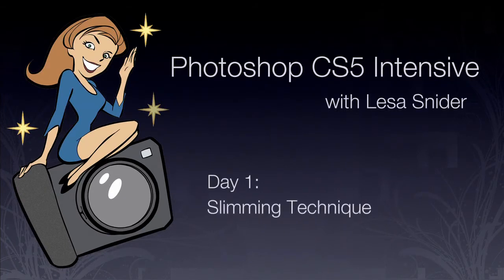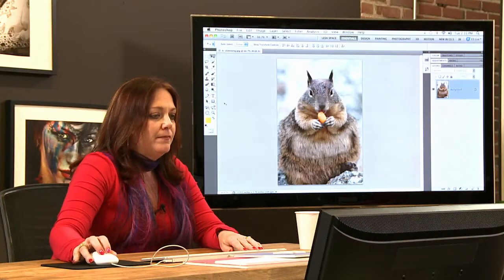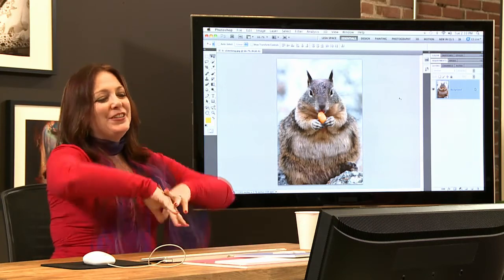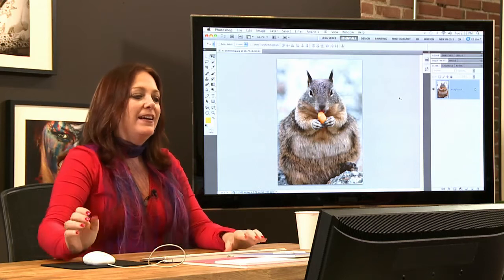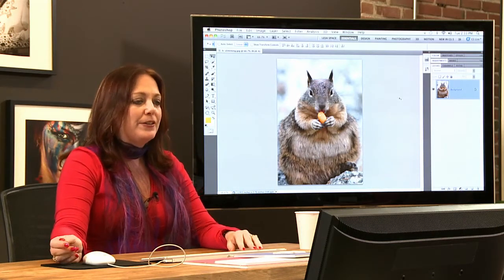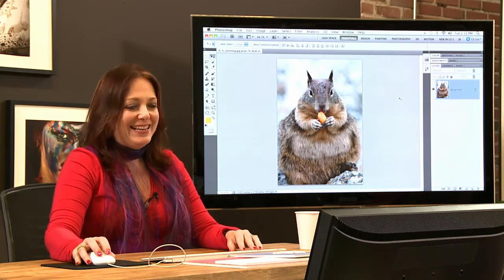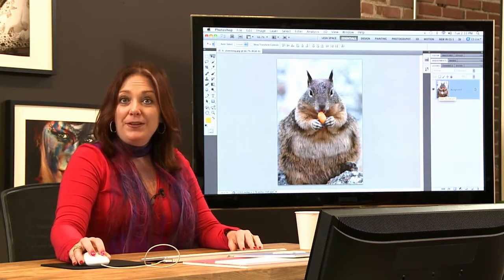We talked about free transform, and I just wanted to bring up one more thing here. We've got a pudgy little squirrel that we're dealing with. When you're dealing with layers and resizing and free transform, one of the best retouching techniques in the business — one I learned from a good friend named Kevin Ames, who wrote a book called The Art of Photographing Women — is a little super slimmer.